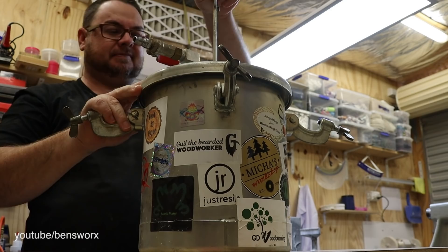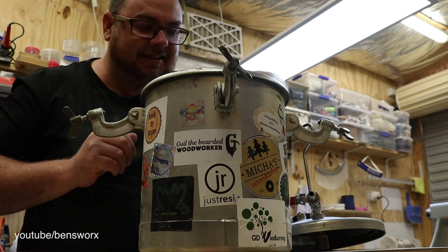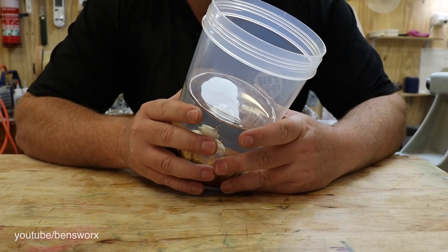All right, let's hope we've got a nice clear casting. It's looking pretty good. So my next step is to put this on the lathe and we'll start turning it into something cool.